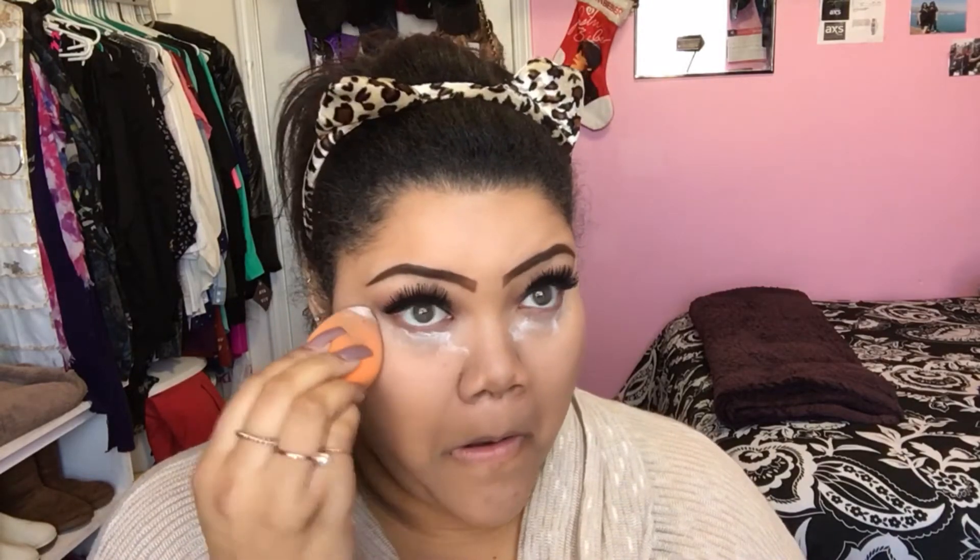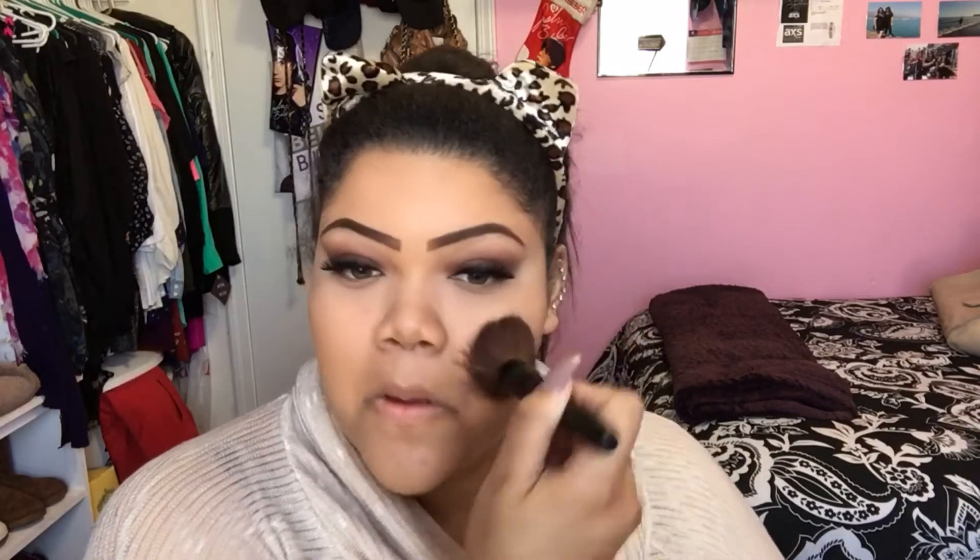I'm just going to buff in all of my concealer. Now I'm taking the ELF High Definition Under Eye Setting Powder — I love this stuff — and I'm just going to set my under eyes. Then to set the entire face I'm going to go in with this Mark press powder in Light Medium and an Avon flat top brush.